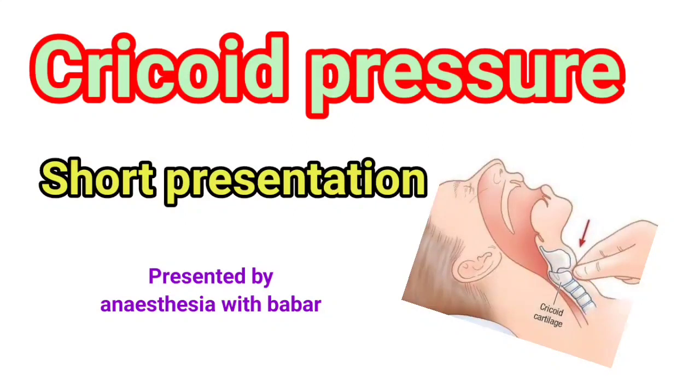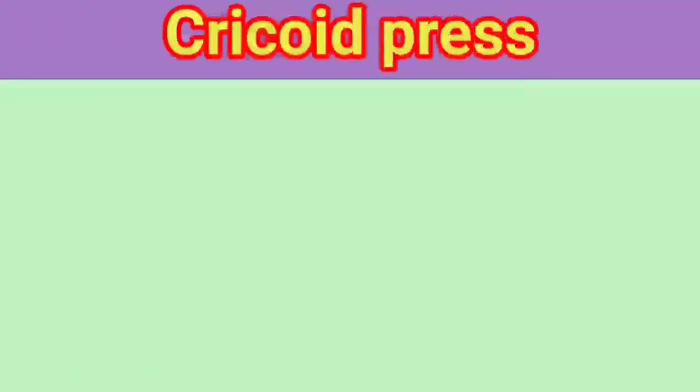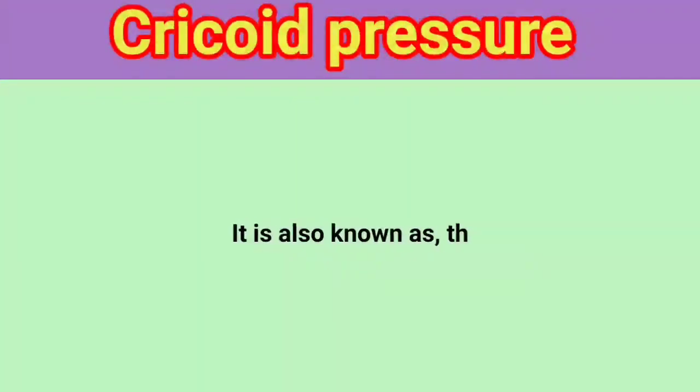Cricoid pressure — a short presentation presented by Anesthesia with Babur. Cricoid pressure, also known as the Sellick maneuver.